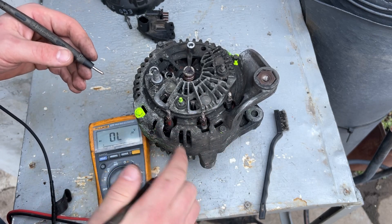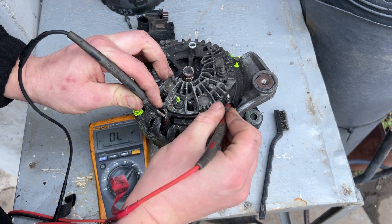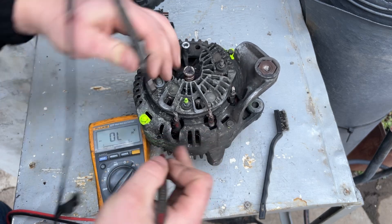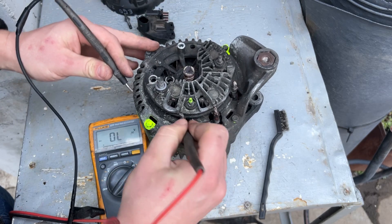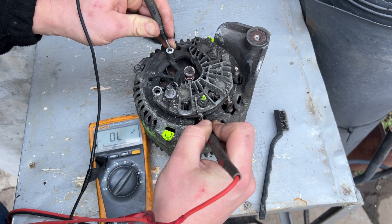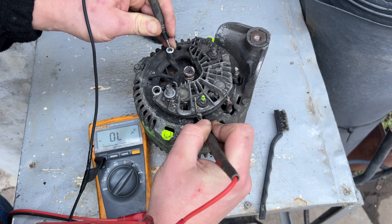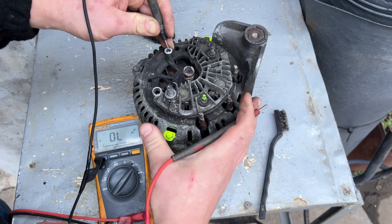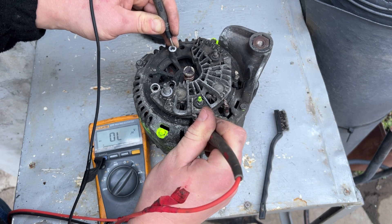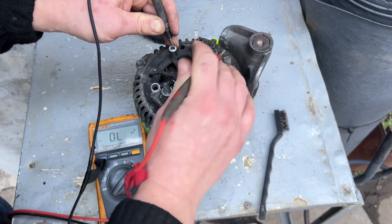Next we want to check the stator winding. Go on the terminals and hear them beep — continuity between them is good. But most importantly, take one probe on a stator terminal and the other on the casing and check for nothing. If you hear beeping, it's shorted to the casing and it's going in the bin. That is the most likely failure. This one is okay.